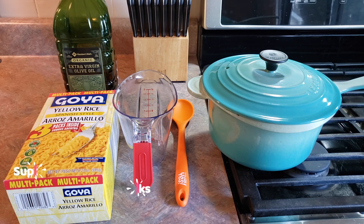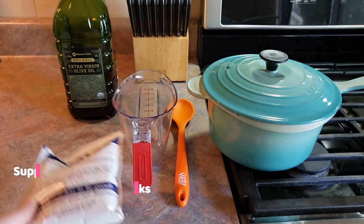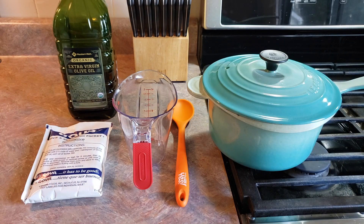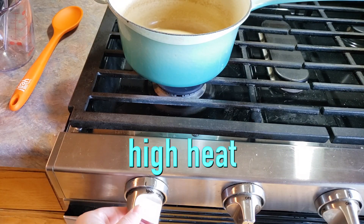First things first, let's go ahead and get our pouch of rice out. We're gonna set that aside for right now and go ahead and get our burner going. Take your lid off and let's turn this on to high heat.